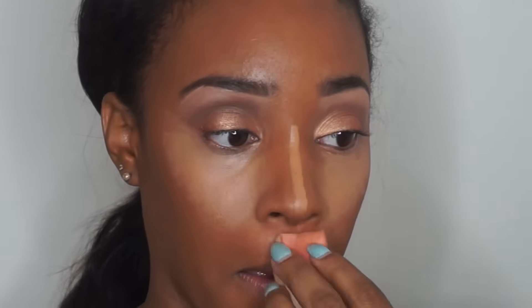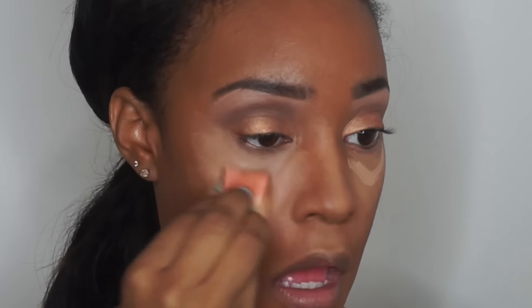I was going to record my foundation application but I kind of failed at recording, so I went ahead and already started concealing underneath my eyes and highlighting. Do check out the highlighting video in my beginners makeup series — I'll link it in the description bar below. I'm just going to blend that out and add a little bit more of a lighter color with Maybelline concealer to make sure I'm really highlighted. Rita looked really glowy and beautiful, so I wanted to make sure I had that glow.